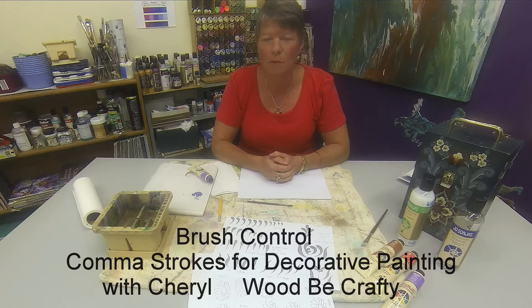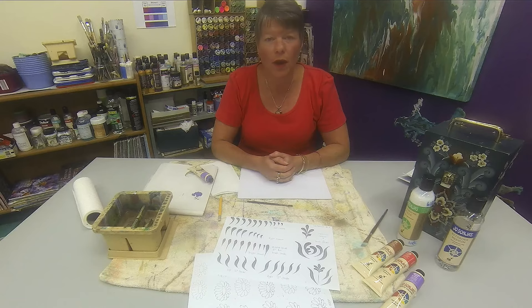Hi, I'm Cheryl from WoodBee Crafty and today we're going to be looking at brush control. This is where you're just getting used to using a brush. We all know how to use pens and pencils, but using a brush is a little bit different. So doing these simple exercises will just make that a little bit easier for you.